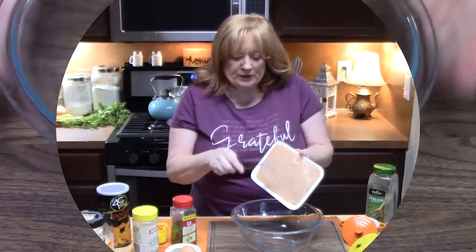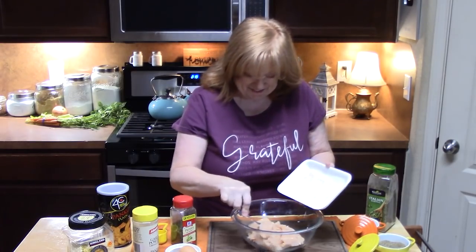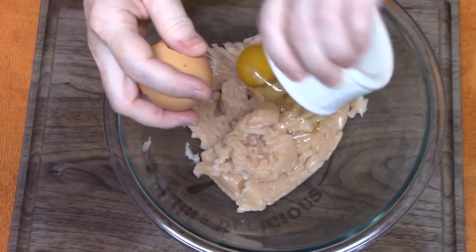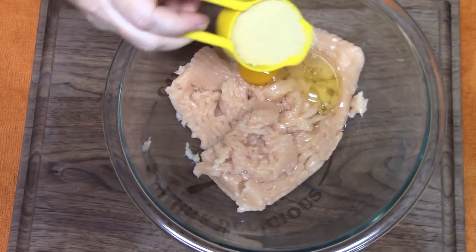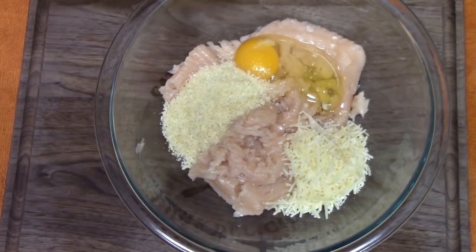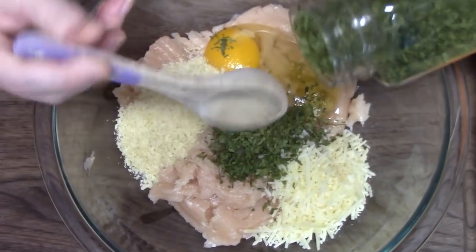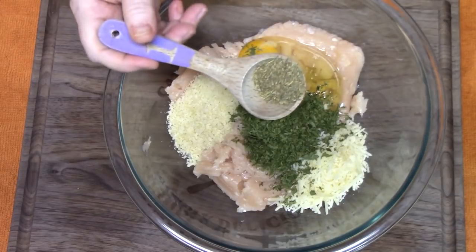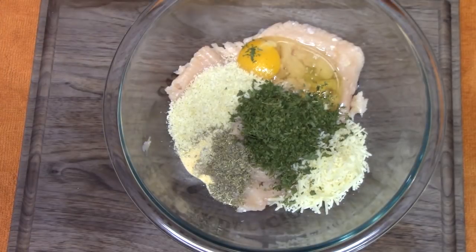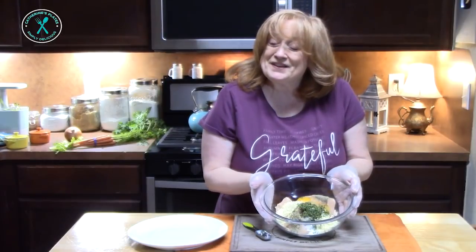In a medium bowl, we're going to add one pound of ground chicken and then we're going to add a lot of deliciousness. We're going to add one egg, a quarter cup of panko crumbs, a quarter cup of shredded parmesan cheese, two tablespoons of dried parsley, half a tablespoon of Italian seasoning, a quarter teaspoon of garlic powder, a quarter teaspoon of salt, and a quarter teaspoon of black pepper. Okay, we're going to mix it all together.